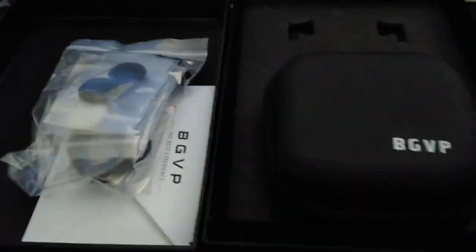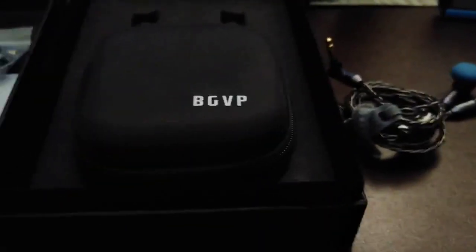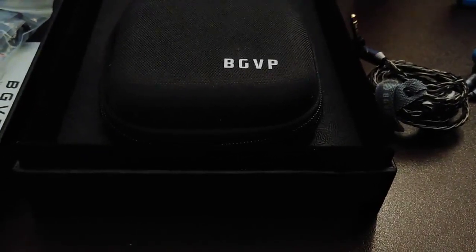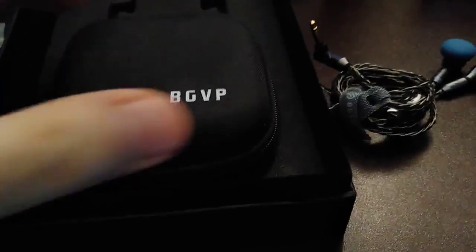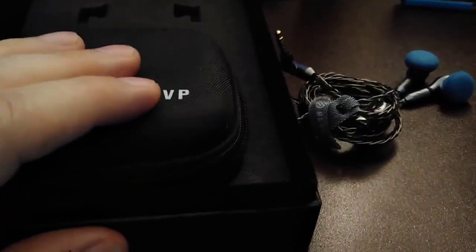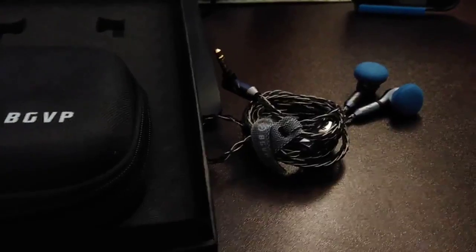It comes with a ton of accessories including a nice box and a nice case — which is notable because my $160 BGVP DMS, an in-ear monitor, didn't come with a case. That was the first expensive pair I had without a case. These actually come with one, and there are more pads inside too. I like these.